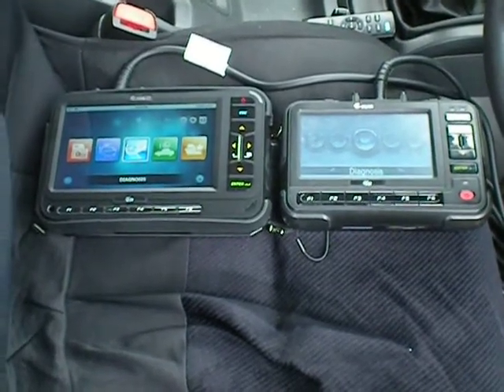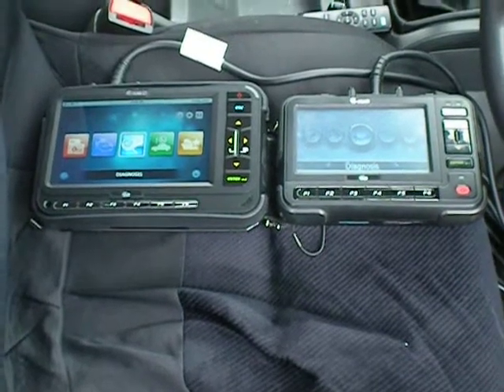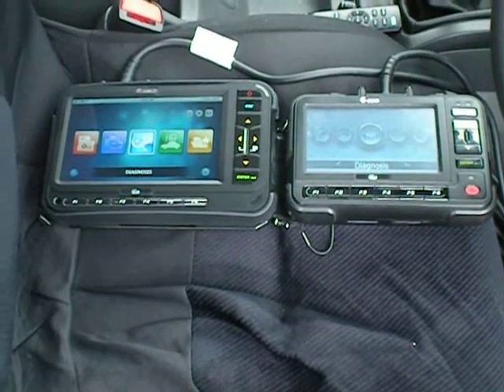Hi everyone, Dean here from Repco Equipment New Zealand. Just doing a very quick video on the differences between the new G-Scan 2 and the existing G-Scan.